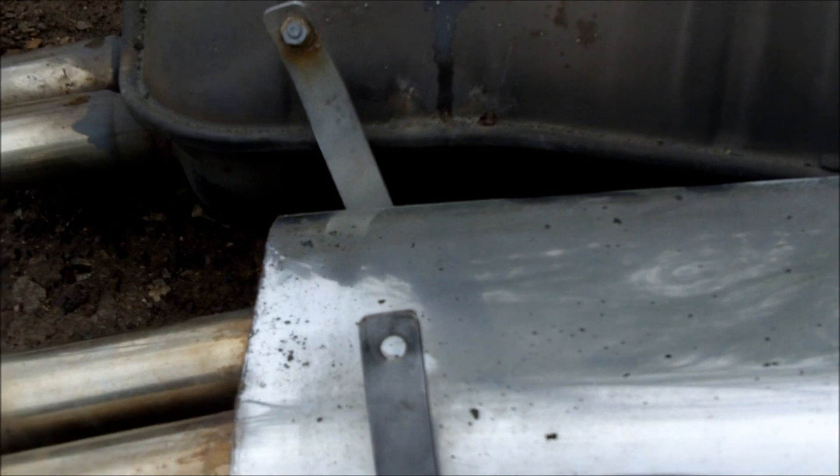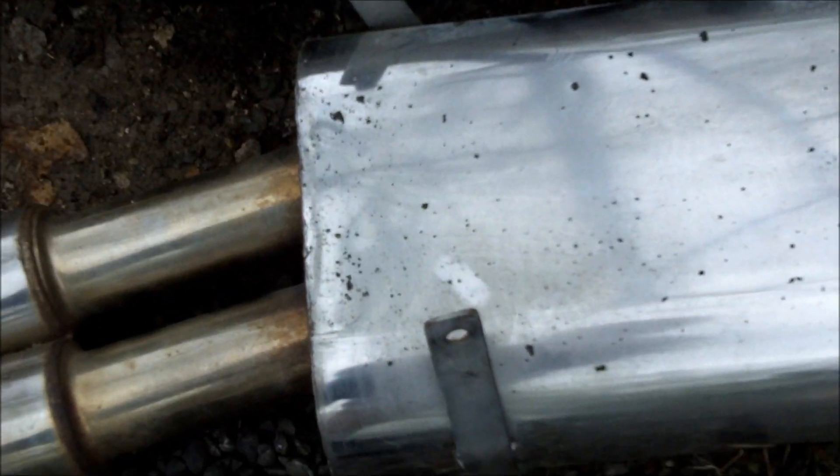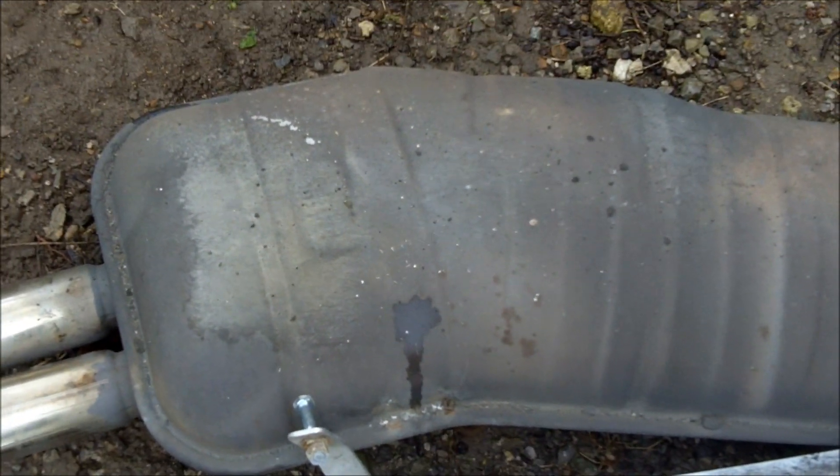On the aftermarket cat-back you can see it has different mounting brackets — it doesn't have the pinch clamps that the factory exhaust has. So these mounts underneath have to come off and we'll be mounting the new brackets up to these bolts. Same on the other side: remove that bracket, save it if you want, and remove that bolt — we'll be using that bolt to mount up the new exhaust.